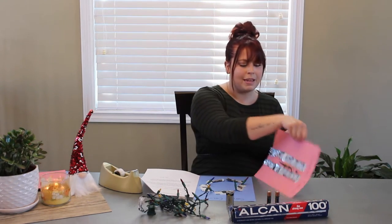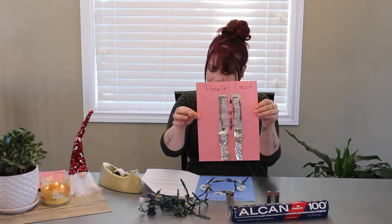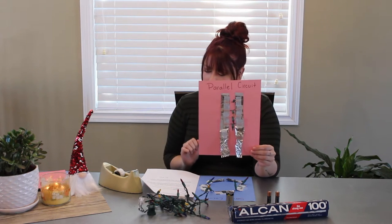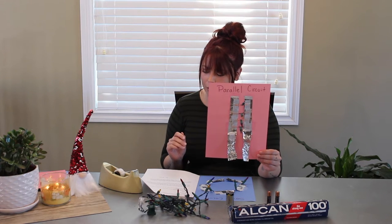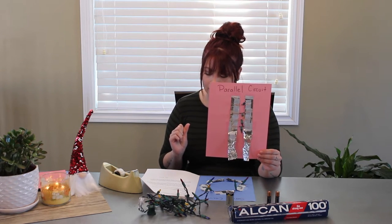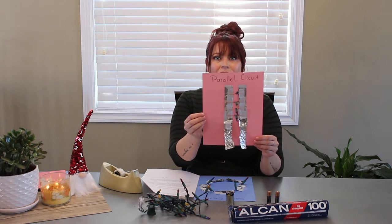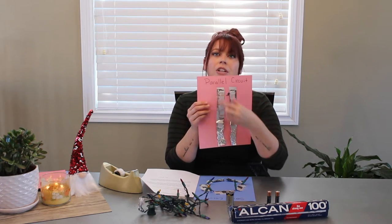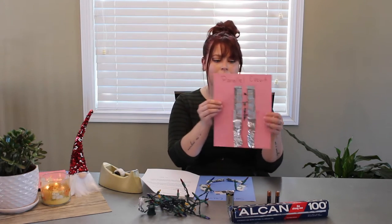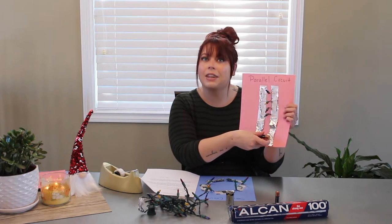In a parallel circuit, the current is divided into separate paths. The electrical current flows along multiple paths before returning to the power source. If one of the devices in a parallel circuit stops working, the other devices will continue to work. So if you take out one of the light bulbs, your circuit would still work because it's all flowing down with the power source at the bottom.